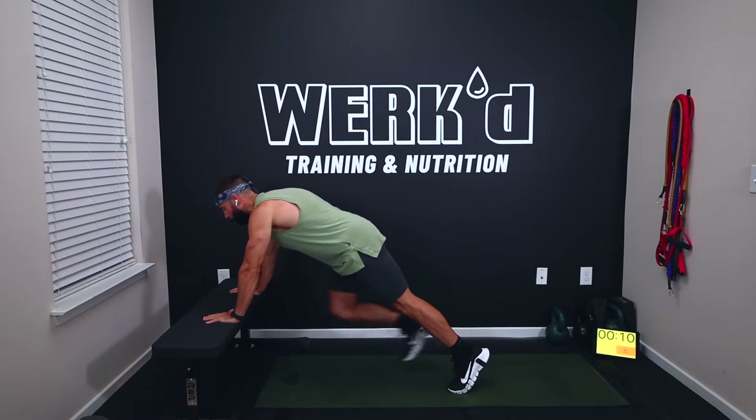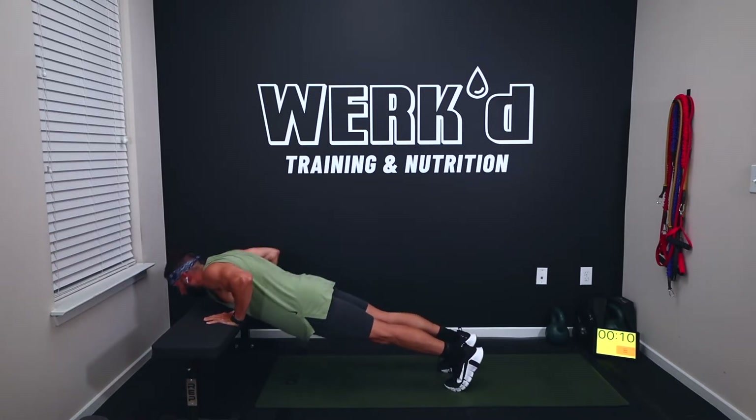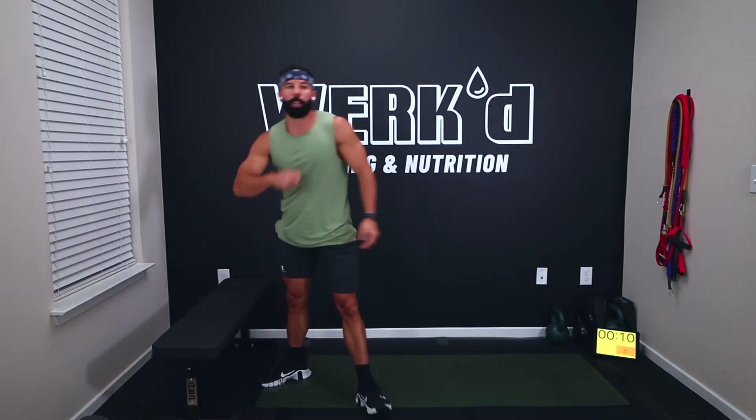From there, 15 seconds rest and then elevated push-ups on the side of a bench, chair, or couch — standard push-up position, core nice and tight, down and explode up for 30 seconds, pumping out as many as you can. If you don't have something elevated you can do them on the floor, but your chest might be fatigued. Then 45 seconds rest, three times through.